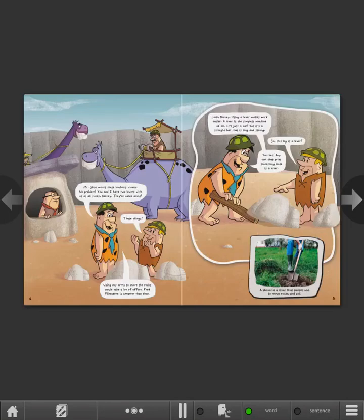Mr. Slate wants these boulders moved. No problem. You and I have two levers with us at all times, Barney. They're called arms. These things? Using my arms to move the rocks would take a lot of effort. Fred Flintstone is smarter than that.